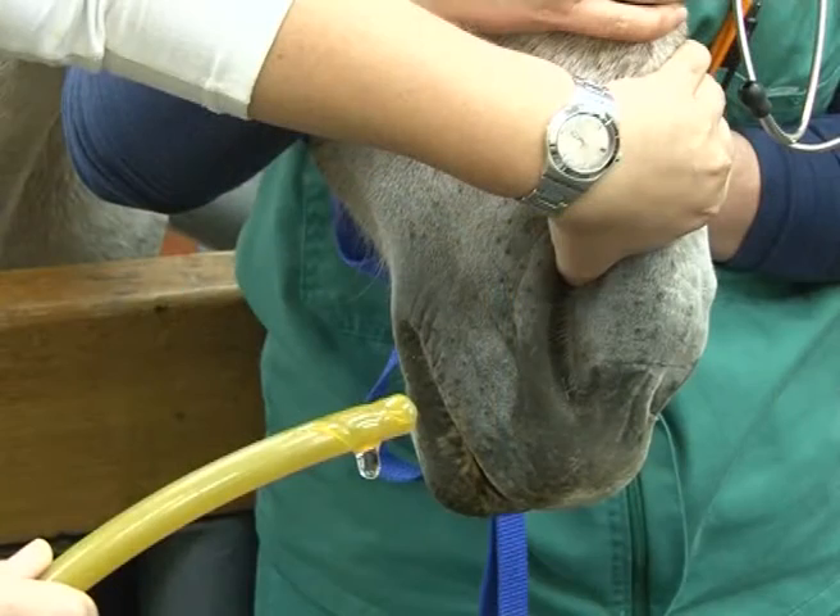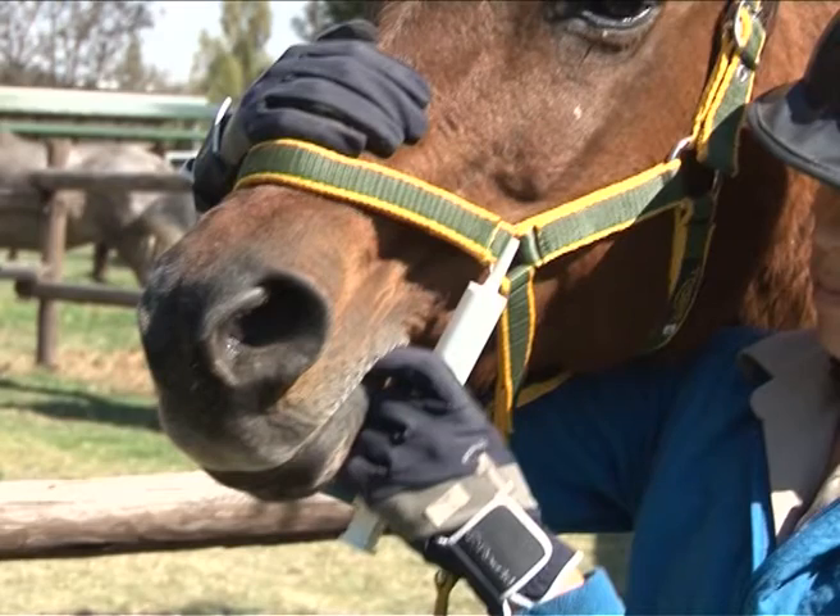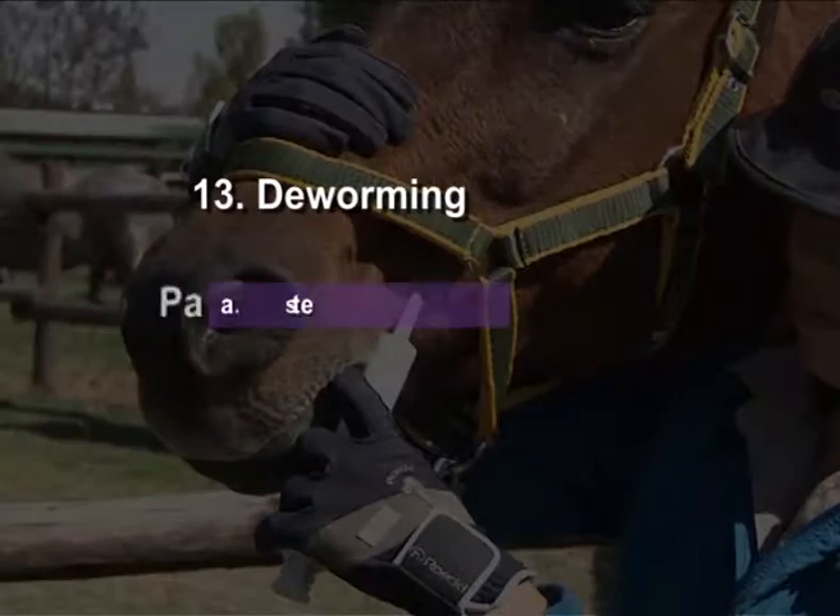Horses can be dewormed by using a nasogastric tube or by using a paste. Deworming Paste.